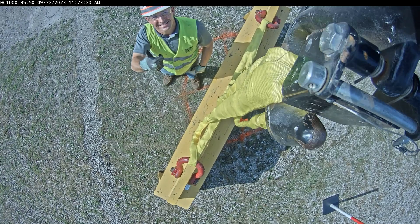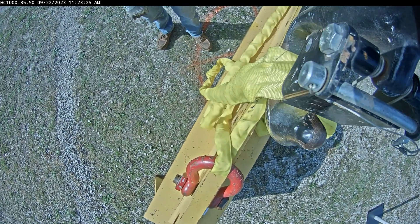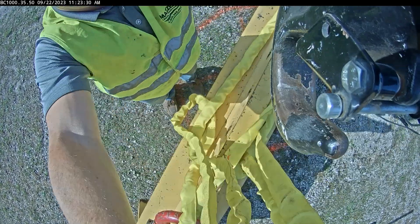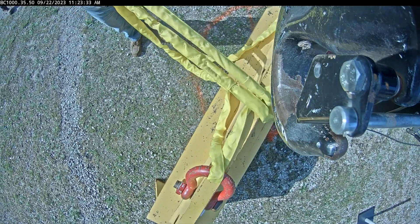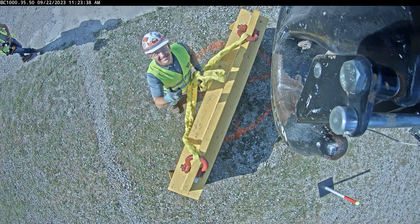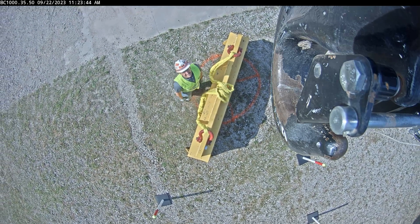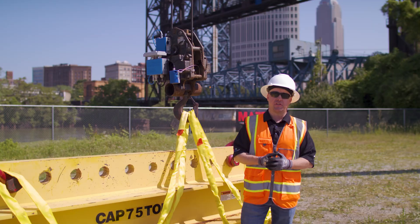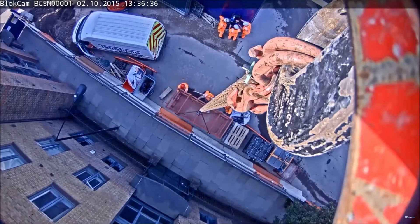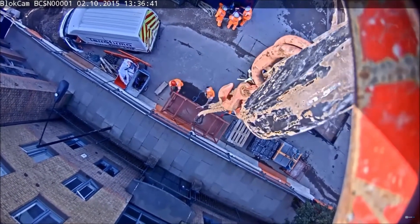A lot of times the operator is back in the crane cab and somewhat alienated and doesn't have a good view of how they're rigging up the load. In blind lifts, he's going to lift that load with no idea how it's rigged until he gets line of sight on it. And that way he knows the load is secured properly and can operate a lot safer. It's going to increase productivity and efficiency with lifting operations. Several case studies have documented 27% increased efficiency in open lift scenarios and up to 39% efficiency in blind lifting scenarios.